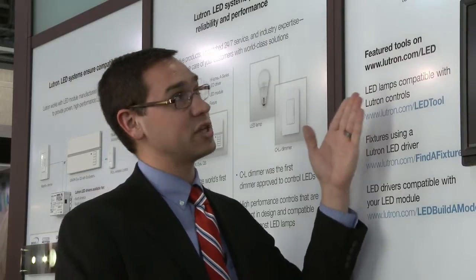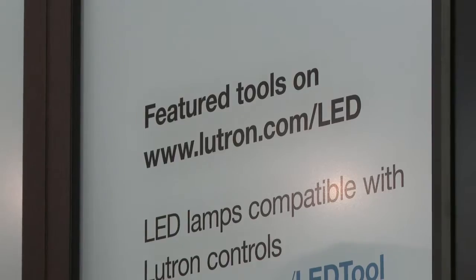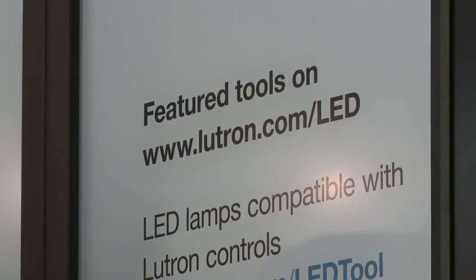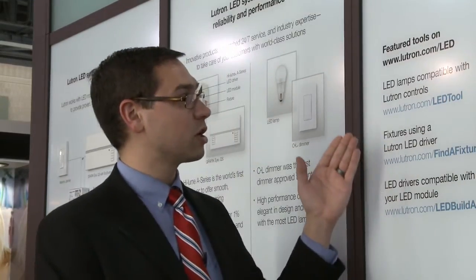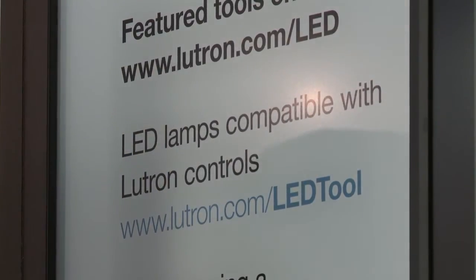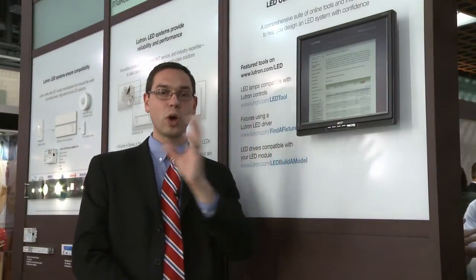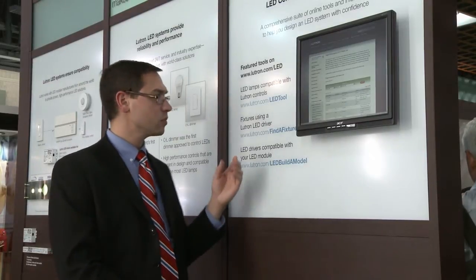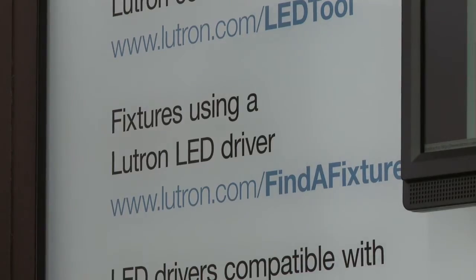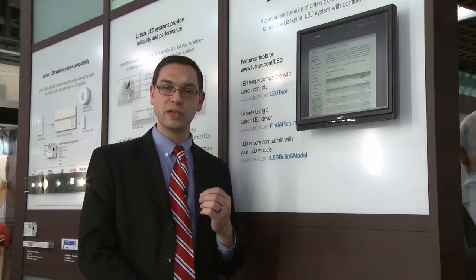Not only does Lutron make LED systems simpler with our great products, but we have a great resource in our LED Control Center of Excellence, which we have displayed here — an online suite of electronic tools that will help our specifiers with guaranteed LED performance. These tools are comprised of lutron.com/LED-tool, which is a compatibility list or report card listing which Lutron controls work well with other manufacturers' lamps.